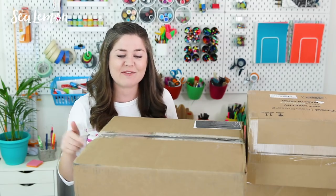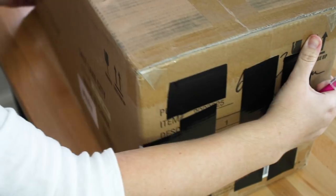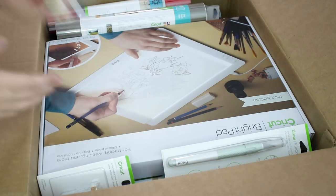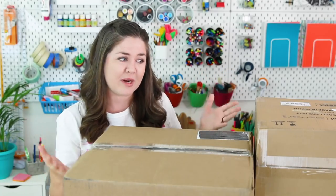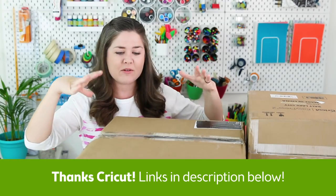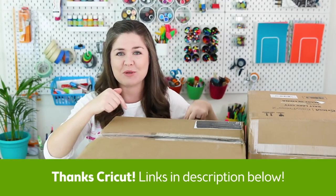This video is going to be an unboxing, kind of hang-out-with-me video. They sent me all these boxes and we're going to just see what is in here and check it out. You guys know I only make sponsored content with brands and products that I would actually use and that I think you guys would be interested in. This video is sponsored by Cricut — thank you very much, Cricut. If you want to check out all the stuff that's in here, I will put links in the video description below.